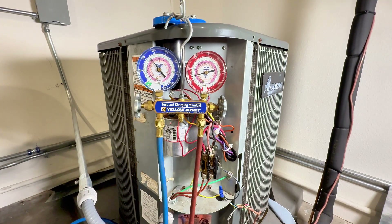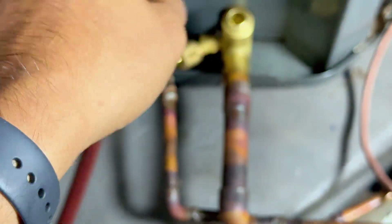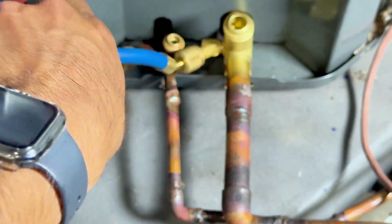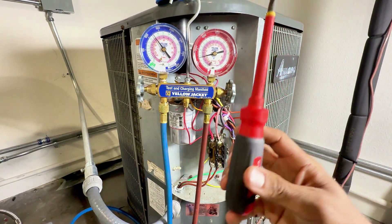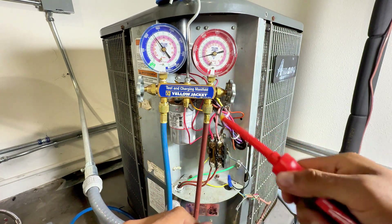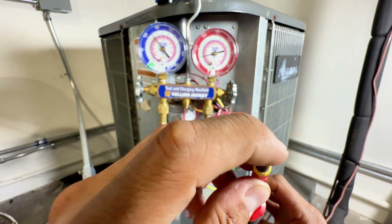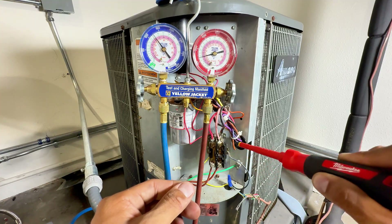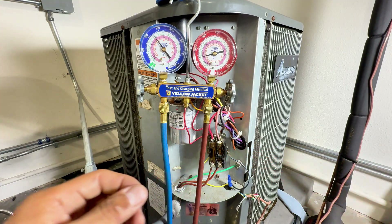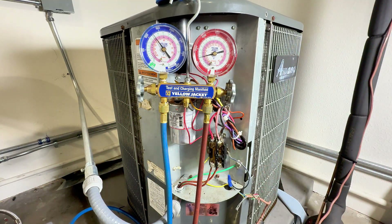We need three things to do a pump down. First, our gauges — which we already have connected: the blue hose connected to the suction line and the red hose connected to the liquid line. Second, a screwdriver — preferably an insulated screwdriver, so that when you're pushing the contactor, you're doing it safely. I prefer one that's not too skinny on the bit so it doesn't slip off the contactor. Third, a service wrench — you can get this from a supply store; it usually comes with a hex adapter.